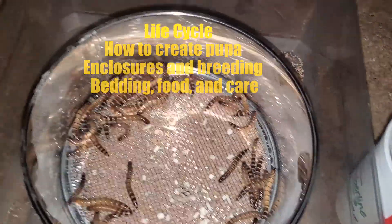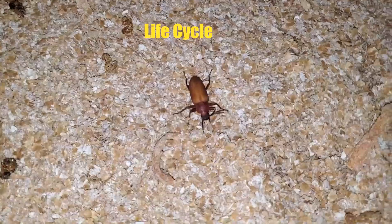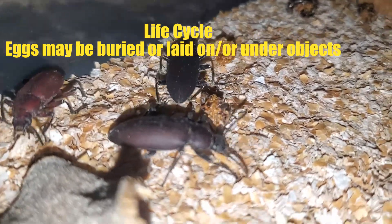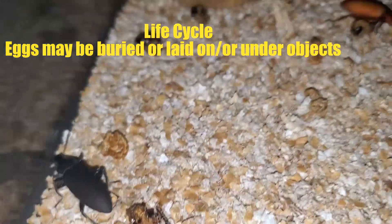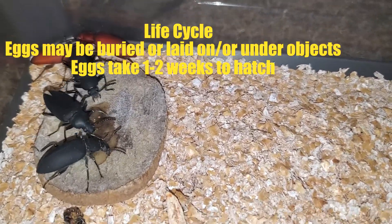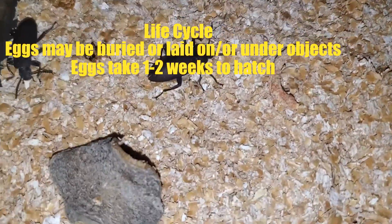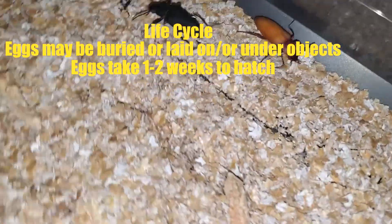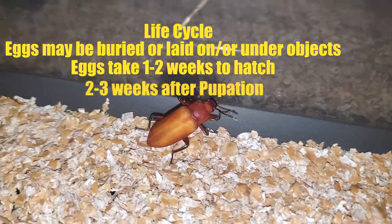Morio worms are laid as tiny, sticky white eggs. Sexually mature female beetles will attempt to bury eggs or lay them on or under objects within their enclosure, such as hides, cardboard, or even food. Eggs take one to two weeks to hatch, and it may take a few weeks to notice the larvae in the substrate as they are very small. The worms will grow for three to five months, and once the worms near two inches in length, they are ready to pupate.